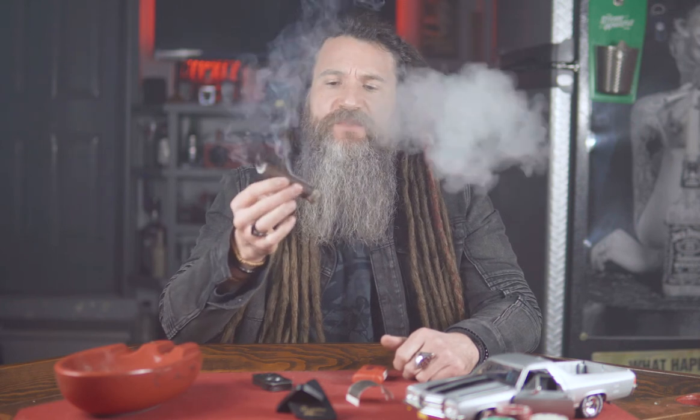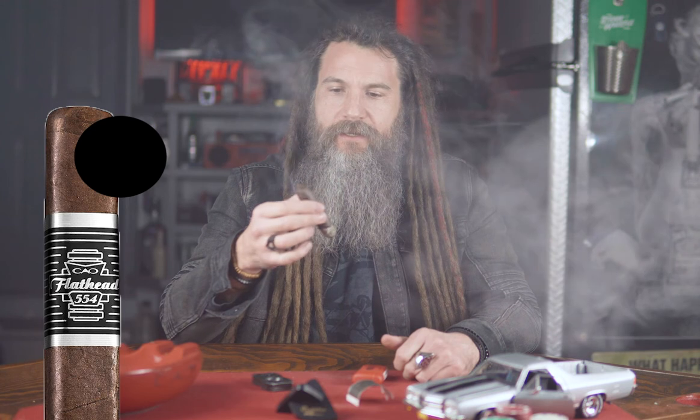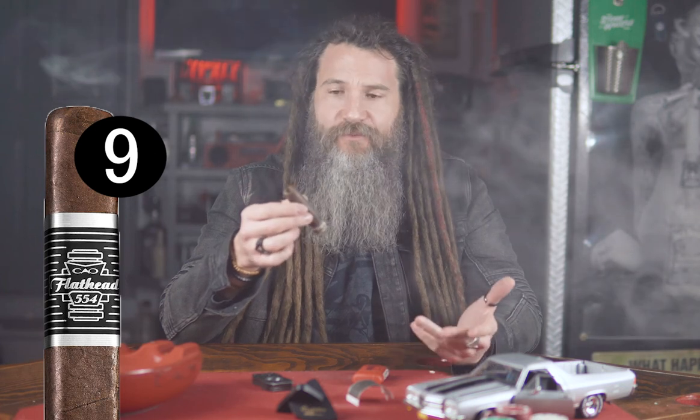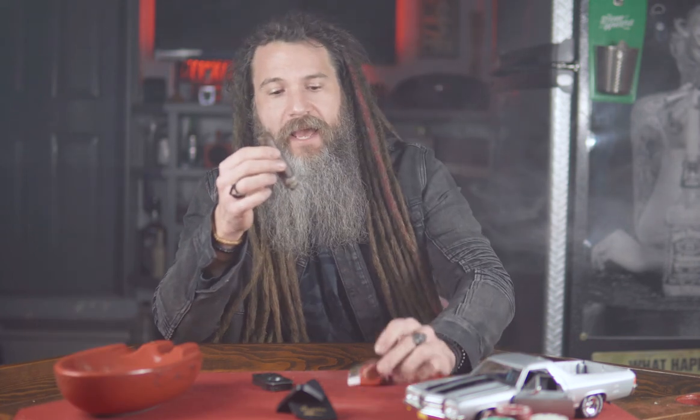We're finishing up here and the smoke is a very smooth, bold smoke. I would have to give it a 9 — I think it's worthy of a 9. The flavors were great, the construction of the cigar was perfect, the draw was amazing, and the band and the whole hot rod theme — all that was pretty badass. So yeah, this was the Flathead 554 from CAO Cigars. Go ahead and pick one up, pick two up, see if you can get a box. Like I said, you can display it as art.